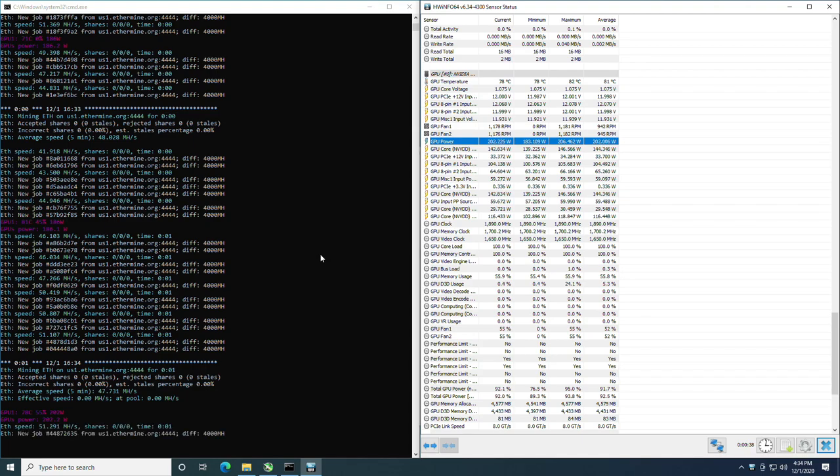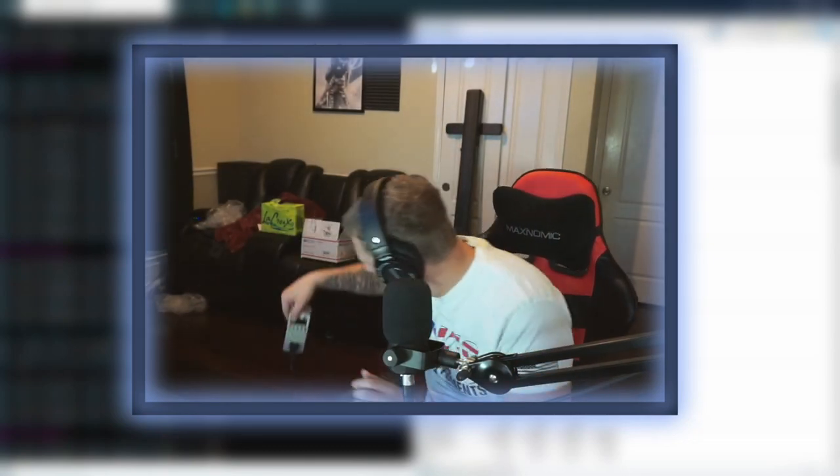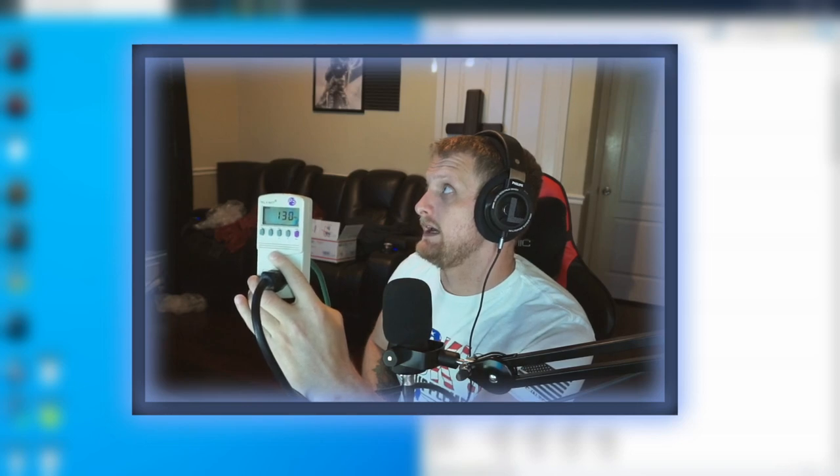Let's confirm that with the kilowatt meter. You can see total system power draw is around 310 to 320 watts. When we stop mining, it drops down to 130 to 140 watts. Starting mining again, the power goes back up — confirmed at right around 203 watts for the GPU. But that's not the whole story, because we have overclocking to consider.